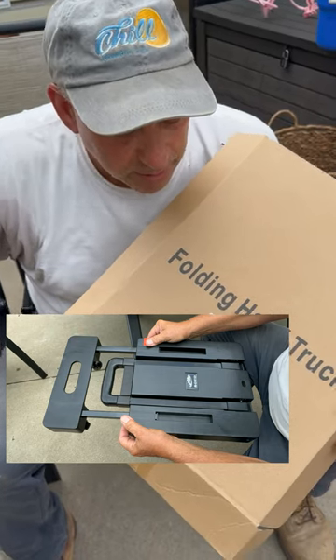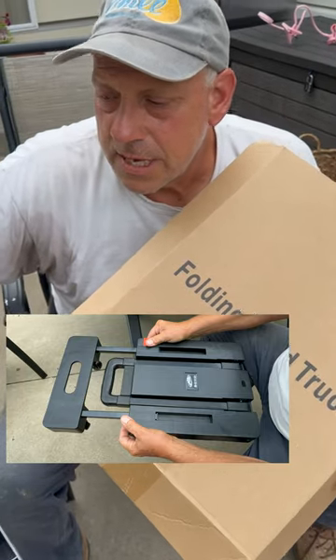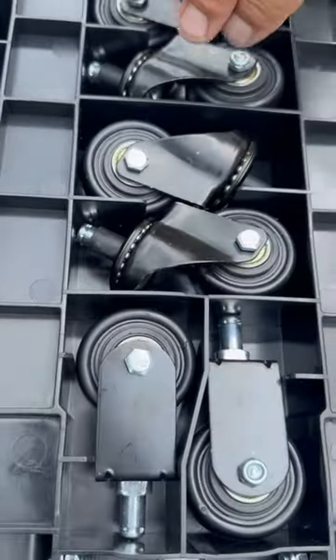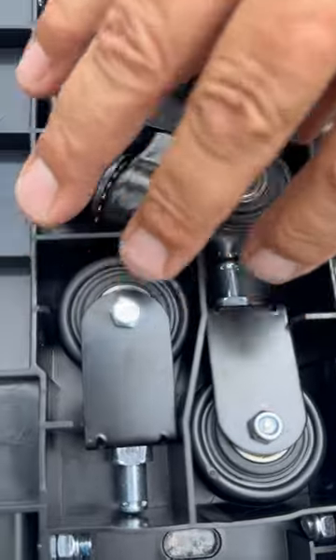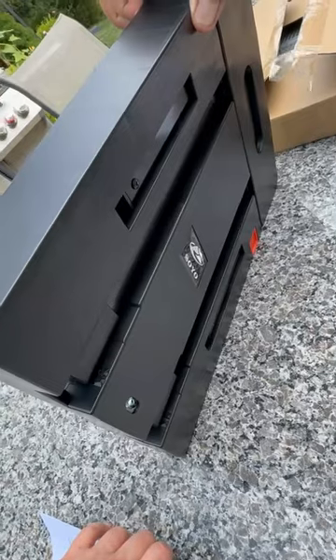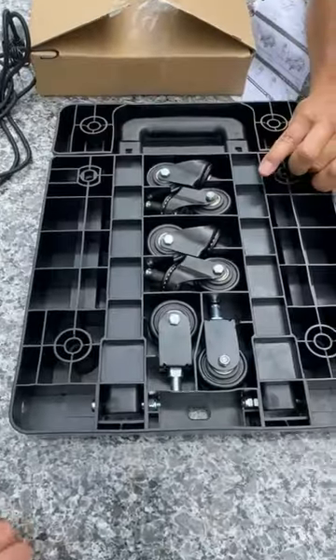Today we're going to be demoing the Soyo folding hand truck — it was gifted to us. This thing is great. Look at the way it stores: the wheels store right into the item itself. It's very compact, and yet this little thing can carry 500 pounds. We're going to put it together and demo it for you.